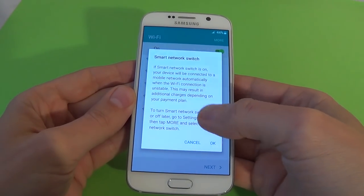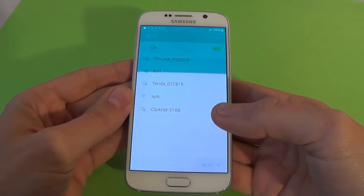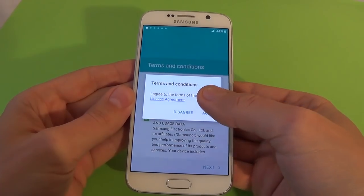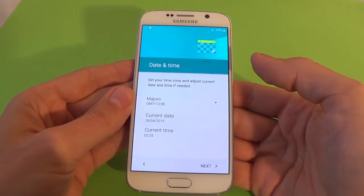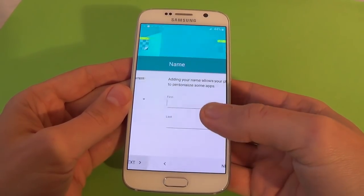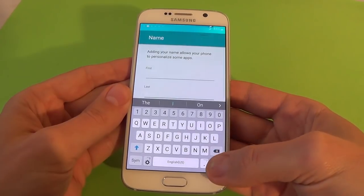Now just click cancel. Next. Terms and conditions — everything is ok — next, I agree. Date and time I will set up later, next. Name, next, next.